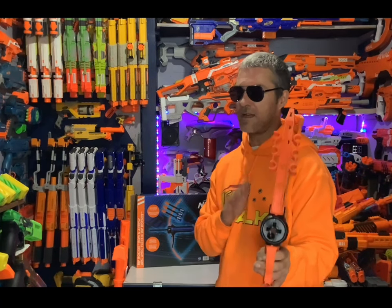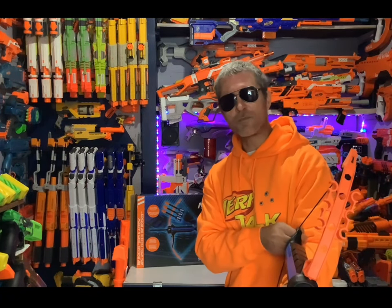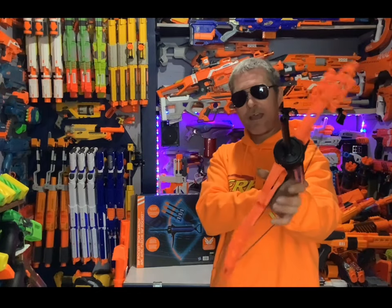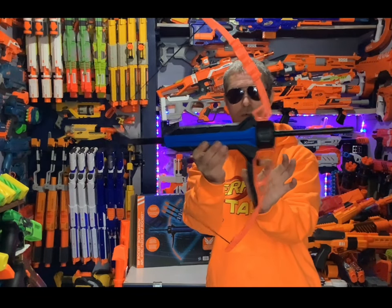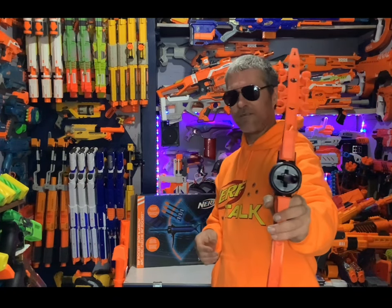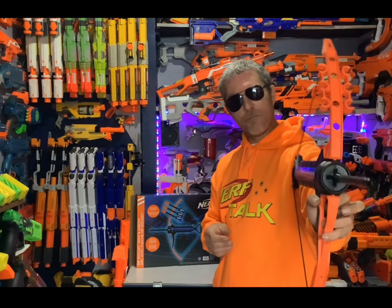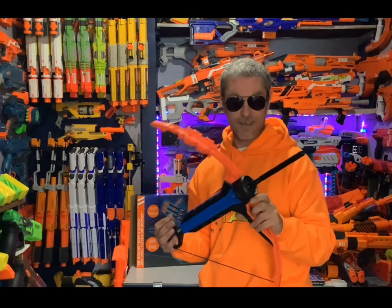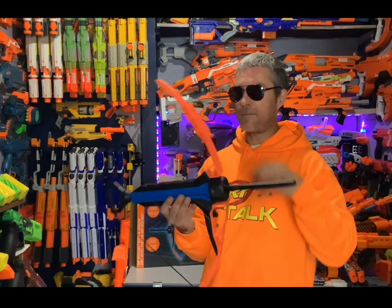This is probably not going to act like your average bow. I have a feeling when I pull this back it's going to act like a springer blaster and prime itself. Let's see - yep, there you go. And I just hit the button. So it's a priming style bow. That button is very, very sensitive. I'm barely clicking it and it's already letting go. Probably because it's new I'm going to have to work it in, but for right now that trigger is very sensitive.